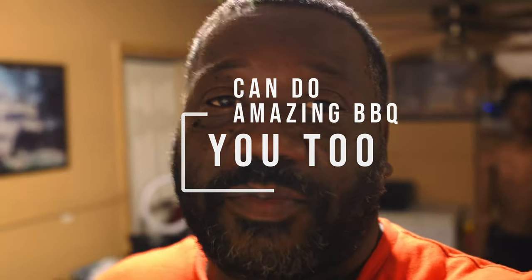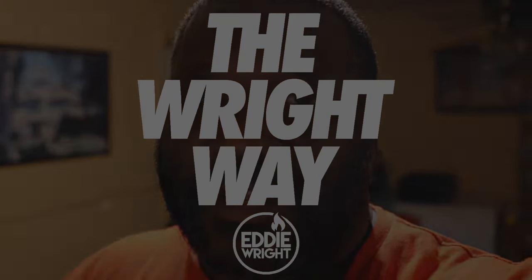If you like this recipe and more, make sure you follow the channel and follow us on all social media platforms at Eddie Wright Barbecue. Stay tuned for the next episode, and remember — you too can do amazing barbecue the right way. See you next time.